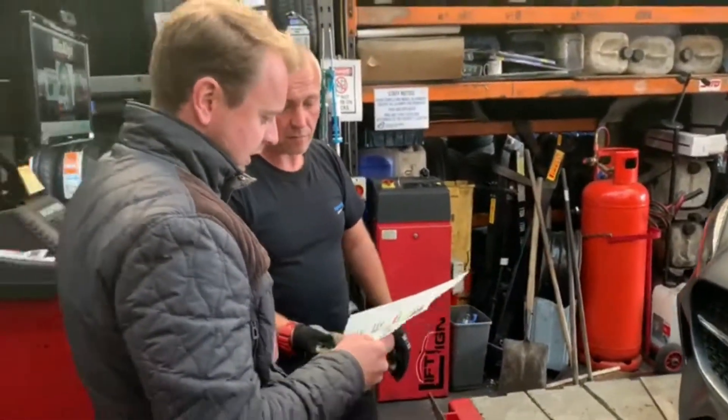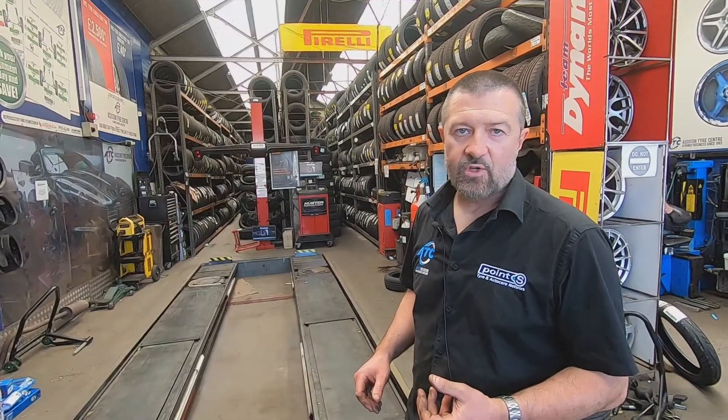It's very high-tech equipment. So if you've got a BMW, Mercedes, Volkswagen, Audi, or Ford Vauxhall, they will use Hunter machines in their workshops.